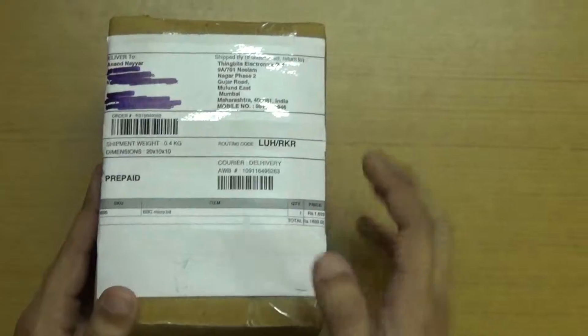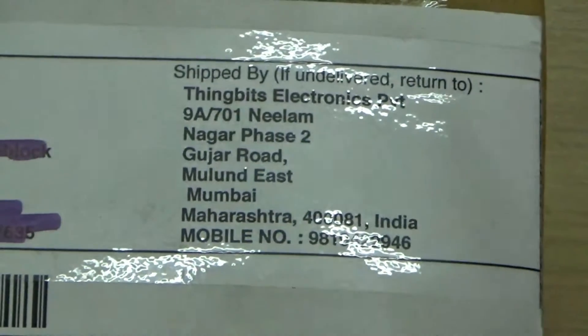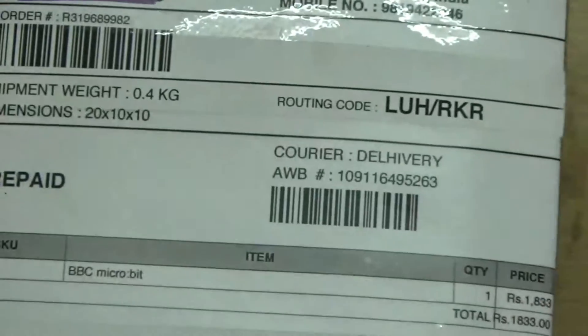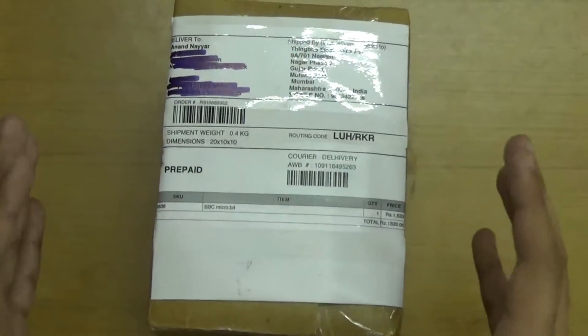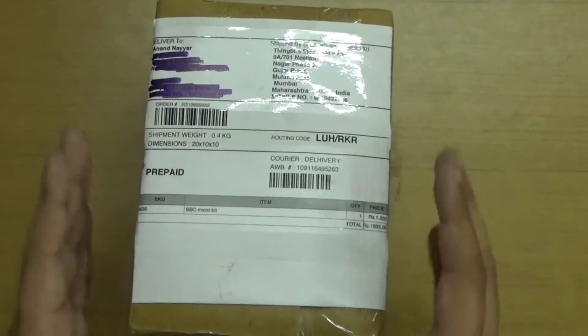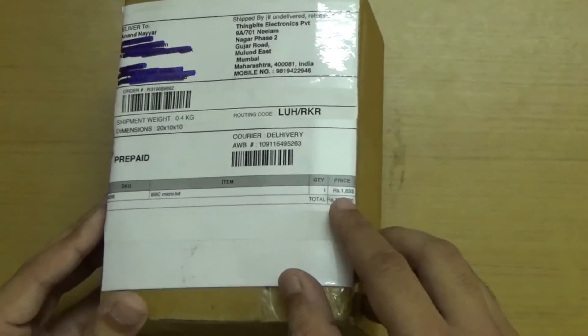I purchased it from Thingsbit Electronics Private Limited, located at 98701 Neelam Nagar Phase 2, Gujarat Road, Moulin East, Mumbai. The price for BBC Microbit is ₹1833 in India, where GST-based taxation applies. If you are living outside India, the BBC Microbit is about a $5 computer.